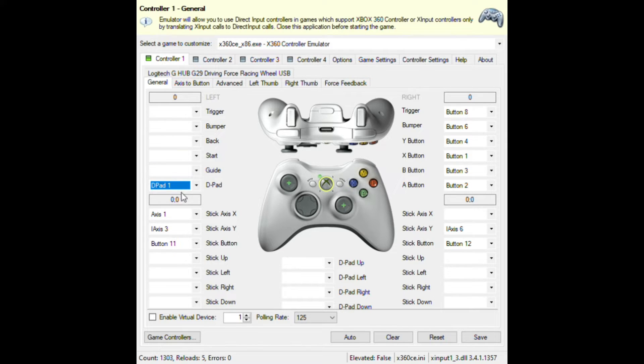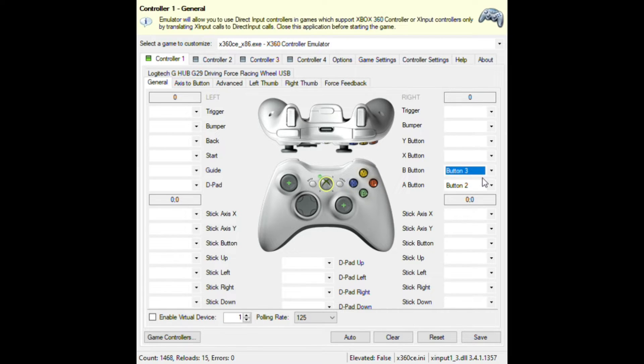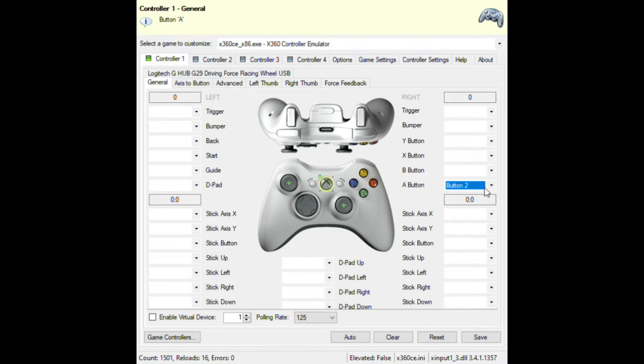Empty everything out. Once you do that, I'll show you the basic settings for Greenville. Now everything is empty — I turn the wheel and nothing happens. For the right trigger, press Record and press your far-right pedal.